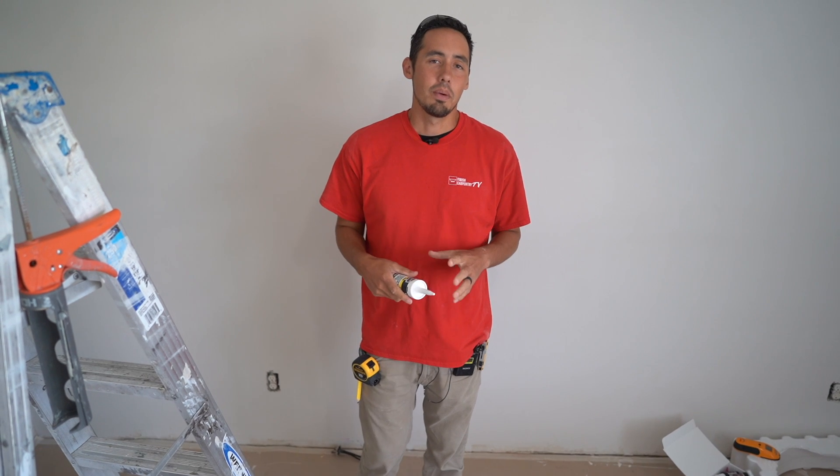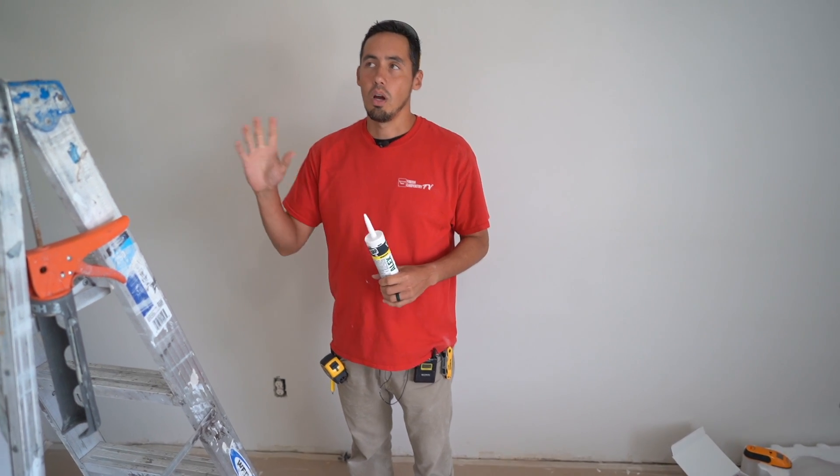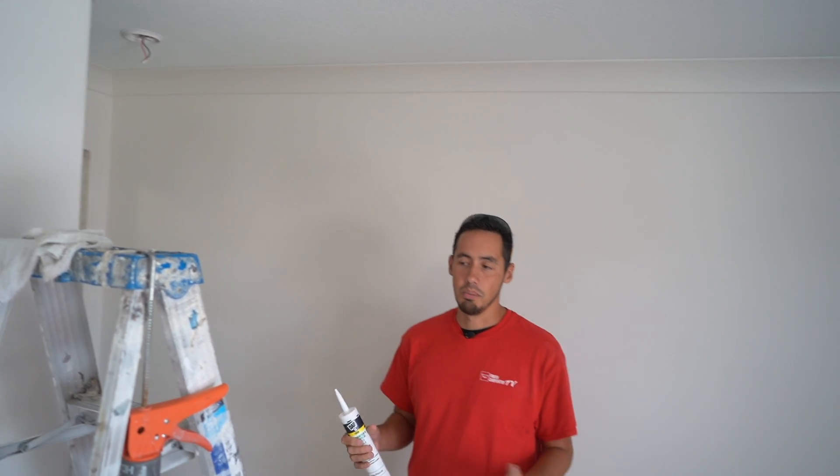Welcome back to the channel. In this video I'm going to be showing you the technique that you can use to efficiently caulk crown molding in this example, or any trim for that matter. This technique will work on anything. It's a real simple technique.